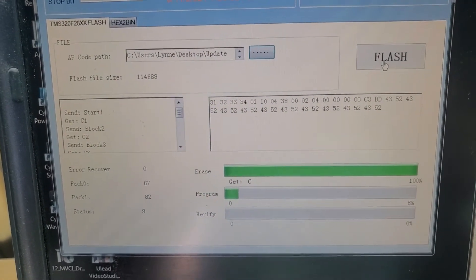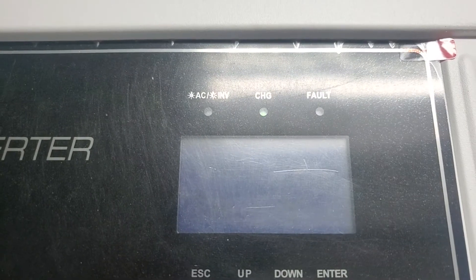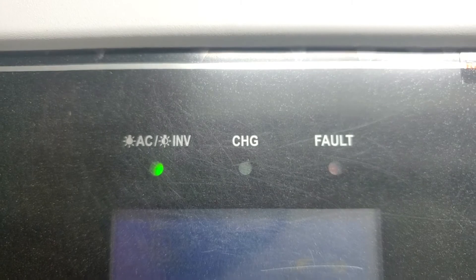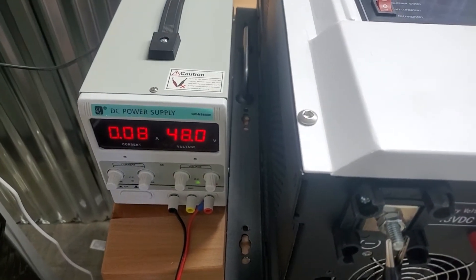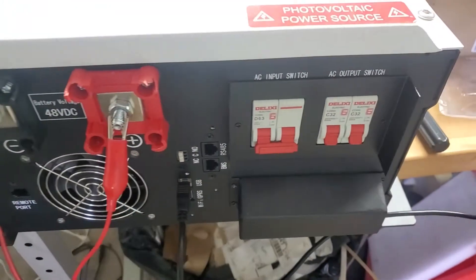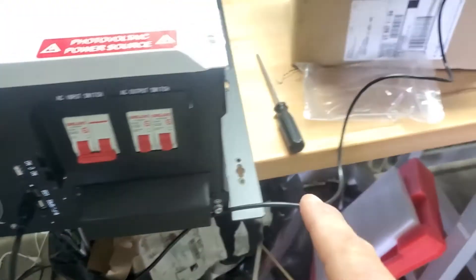I'll pause the video and show you what happens when it gets to the end. The display is still blank, and every time it beeps the LED will change. You can see the percentage progress — the inverter draws almost nothing at this point.